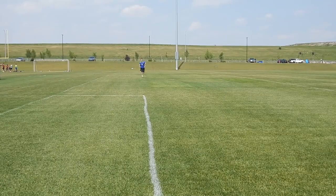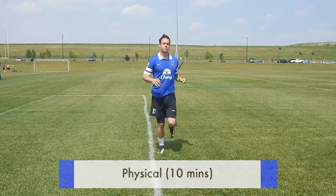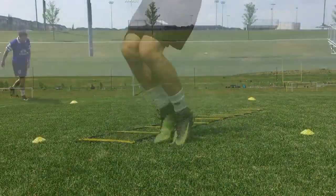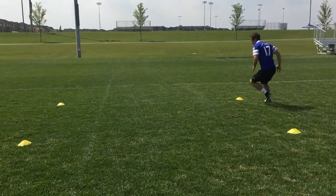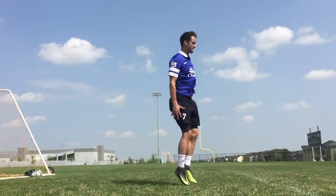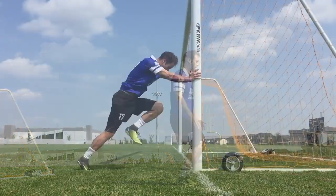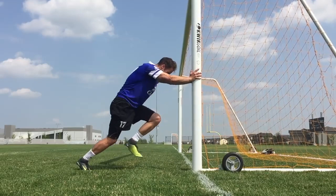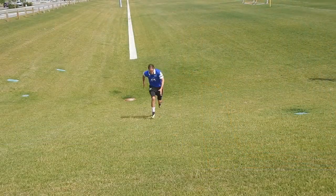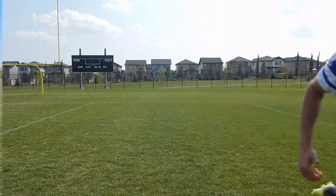The next part of your individual practice should be physical training. Personally, I like to get the hard stuff done first, so then you can get the ball at your feet. Think about constantly improving your fitness, becoming a physically dominant player, a better athlete — if you do that, the game will become easier. There are many different disciplines of fitness you can practice: plyometrics, agility, change of direction, stamina, speed. Think about progressing a little bit in these areas every single day. If you need ideas for fitness drills, check out my video called Soccer Conditioning Drills — I'll put a link in the description below.